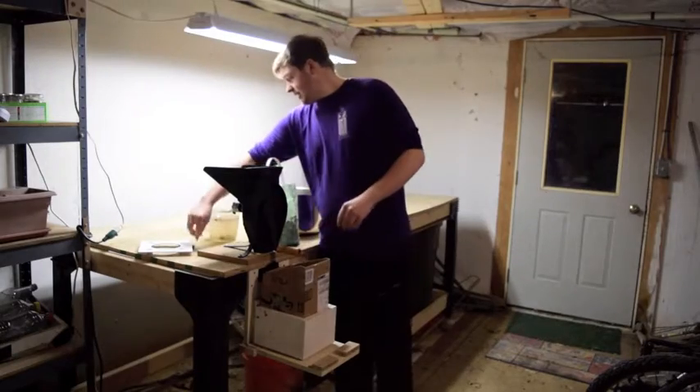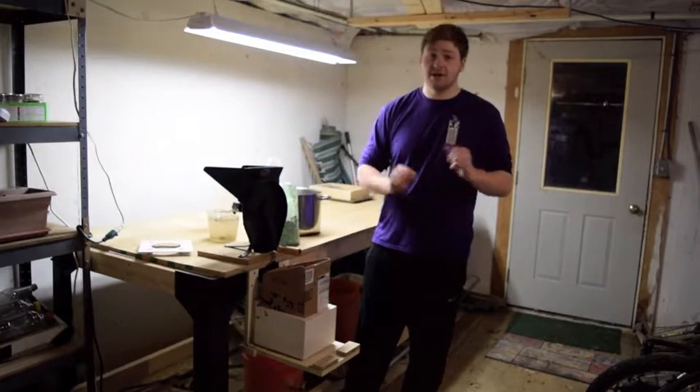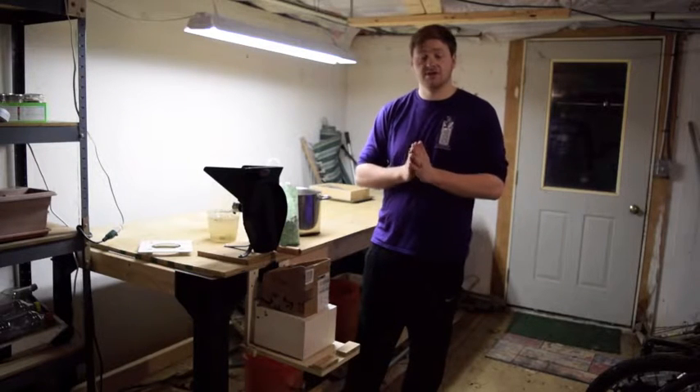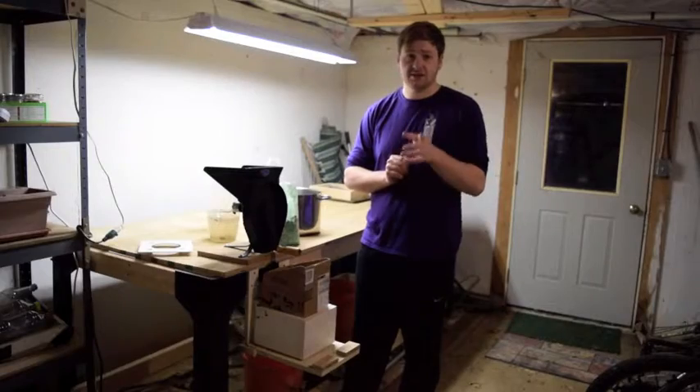I'm gonna stop right here to end this part of the video and you can see the next part in the next video. So like and subscribe, visit me at LarkinsWildEdibles.com, and I'll see you at the next video.